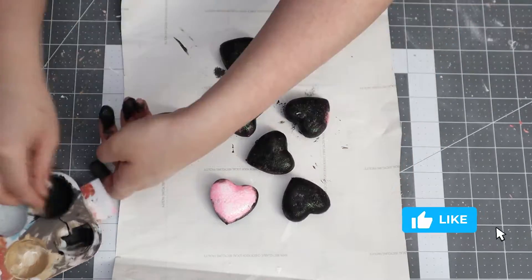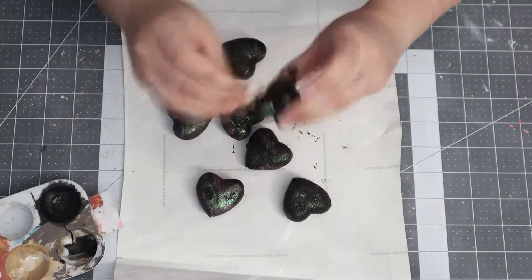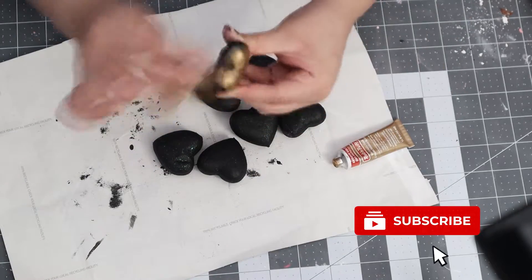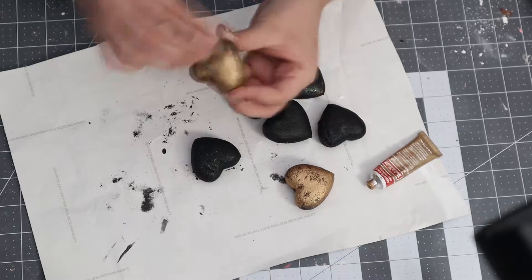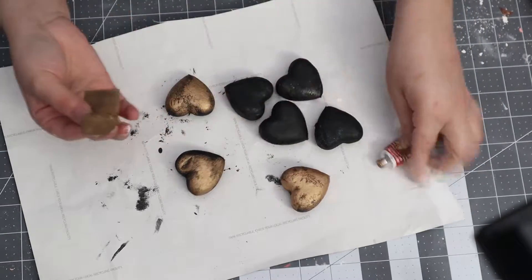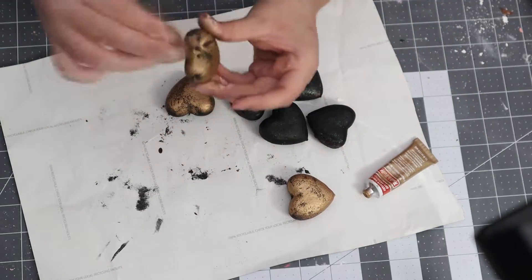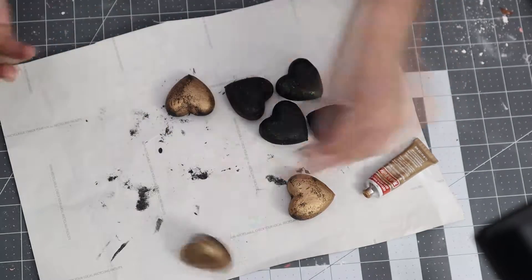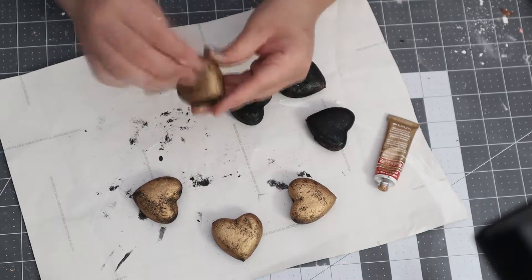Once those were finished drying, I went in with the rub and buff — I'll link this in the description box below if you're interested in purchasing it. It came from Michael's, though you can also find it at Hobby Lobby. A little bit goes a long way. I used it on a previous video and fell in love with it, so I decided to use it again for this garland. You just want to paint the hearts gold and let those dry.